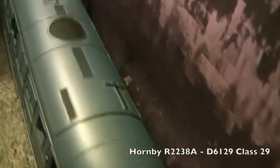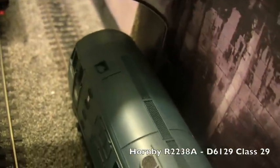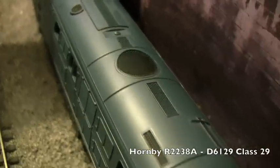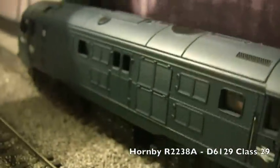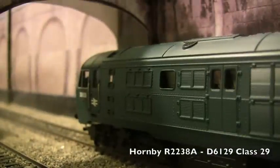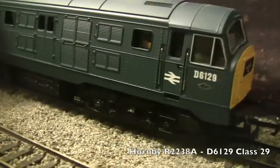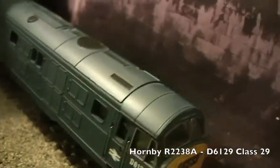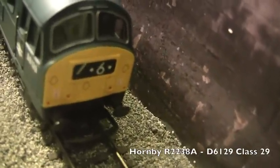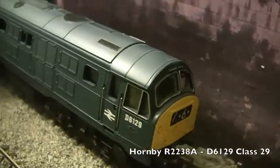We'll show you the roof detail. And you can see the buffer detail on the front and the rear, as well as the detail of the bogies. You can see the buffer isn't very well detailed but it does have a couple of stickers on the front and some paint.